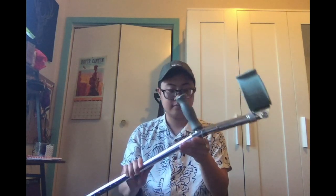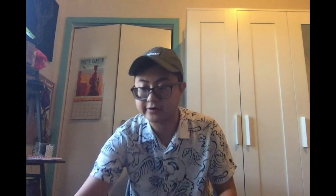So I almost never use these — these are my backup backup pair. That said, they're totally fine for a first pair of crutches.